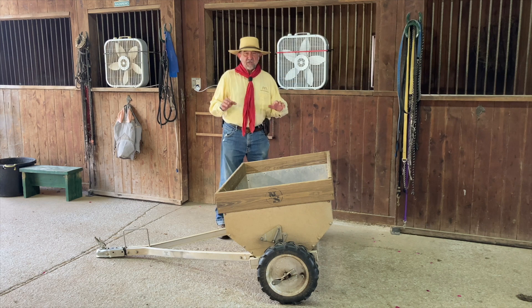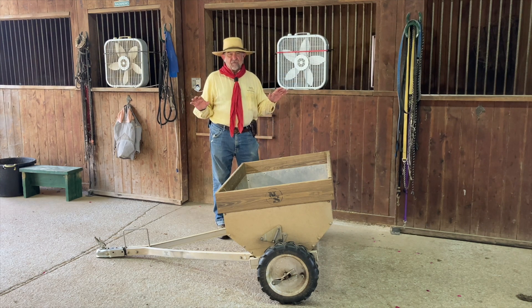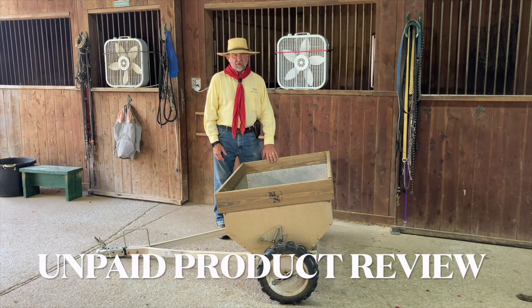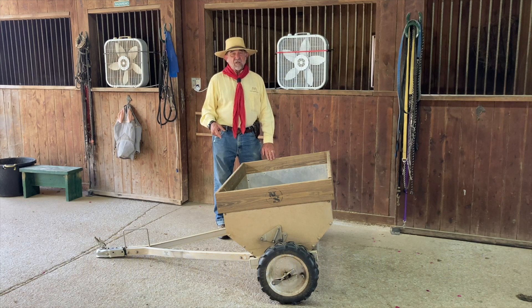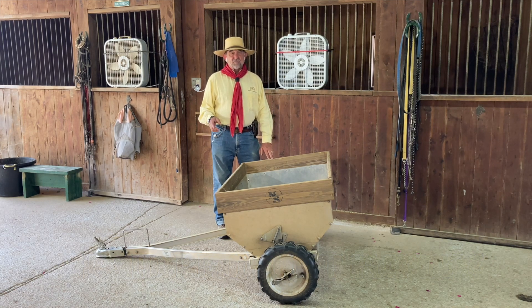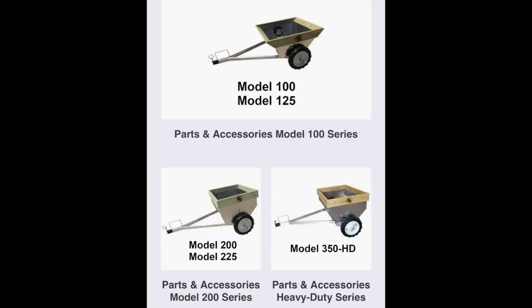Let me emphasize that I'm not being compensated in any way, shape, or form for talking to you about the Newer Spreader. I am a very happy customer. This is the second one I bought — the first one was a little smaller, then they came out with this one, the 350, which I'm very happy with.